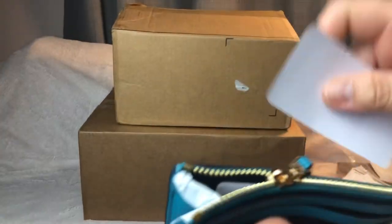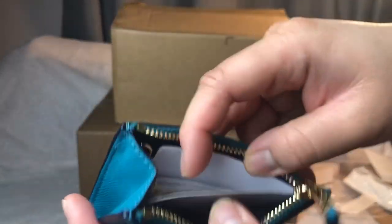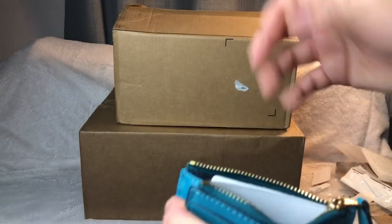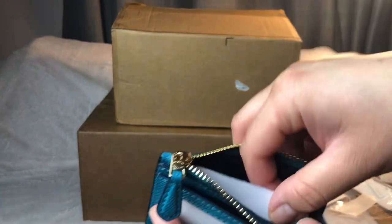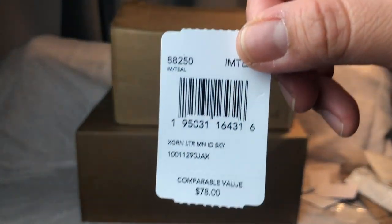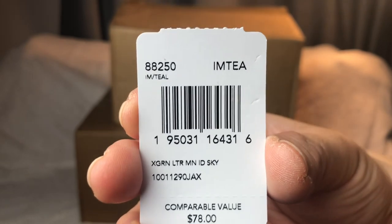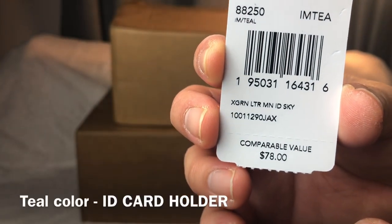The original price — it's not on here, maybe it's inside. I had to wait a really long time for this. This was the last one. The care package shows the original price is $70, but this is $78. It's called Teal — so it's a teal ID card holder, basically a card holder.